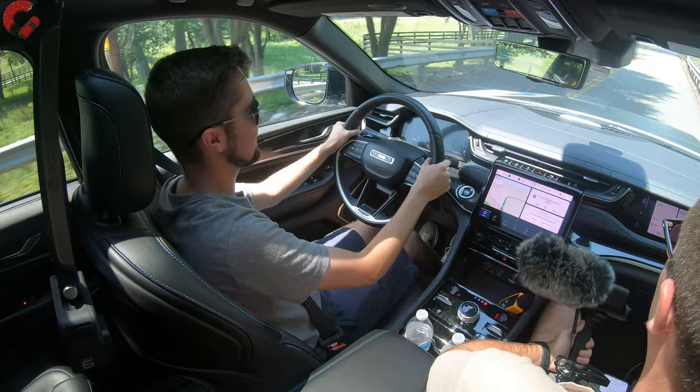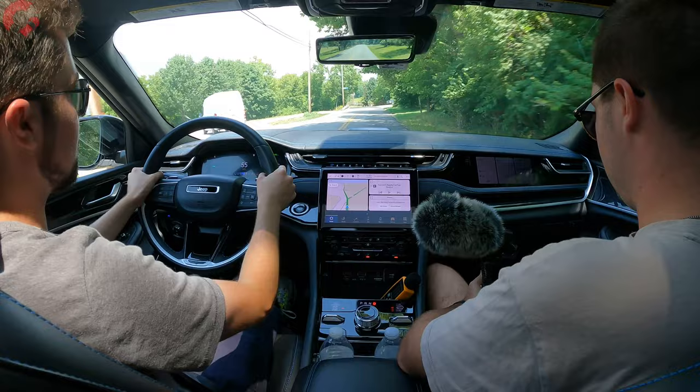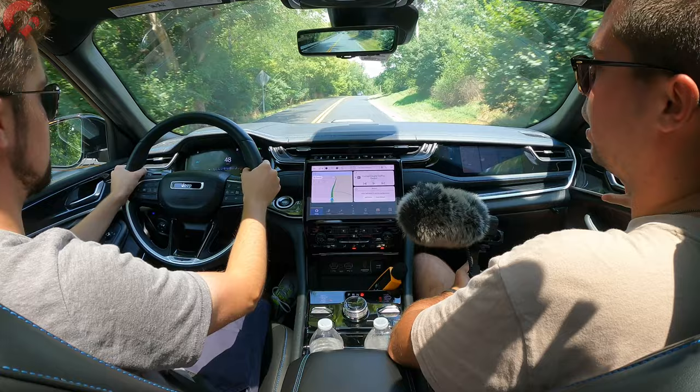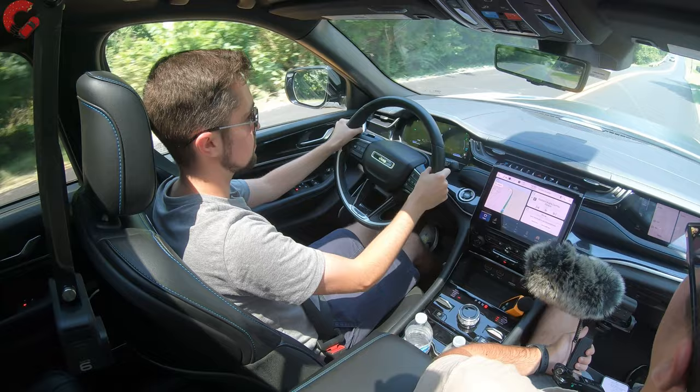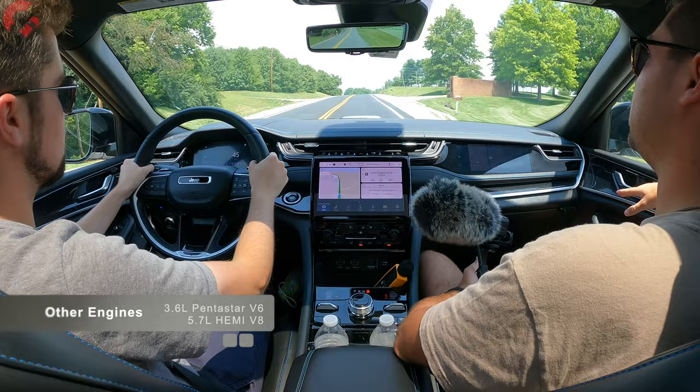Sometimes it takes a moment to kick in, but when the power hits — nearly 500 lb-ft of torque — it really pushes you back in your seat. The powertrain is a 2.0-liter turbo four-cylinder engine with two electric motors and a 17 kWh battery pack producing that 375 horsepower. Other engine options include a 3.6-liter Pentastar V6 with 293 horsepower, and the 5.7-liter HEMI V8.